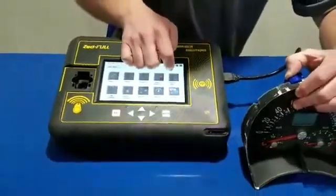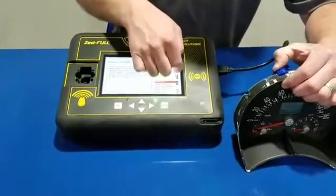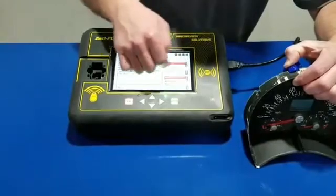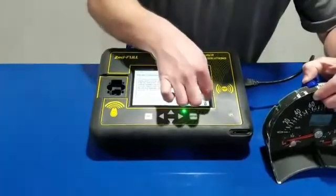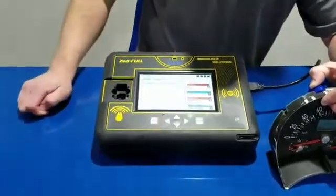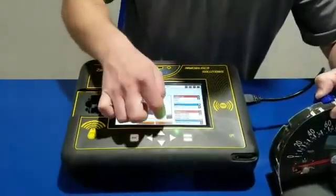Now we're going to go on ZedFull to EEPROM. We're going to go down to VW — it's going to be at the bottom for those who are alphabetically challenged. Then we're going to go down to module 217, which is going to be our Beetle. You can see the picture of it right there.